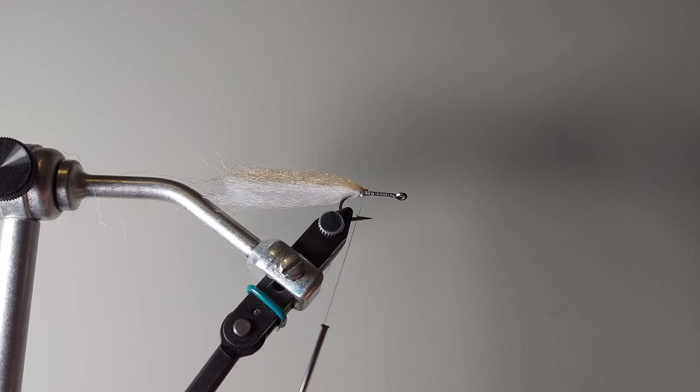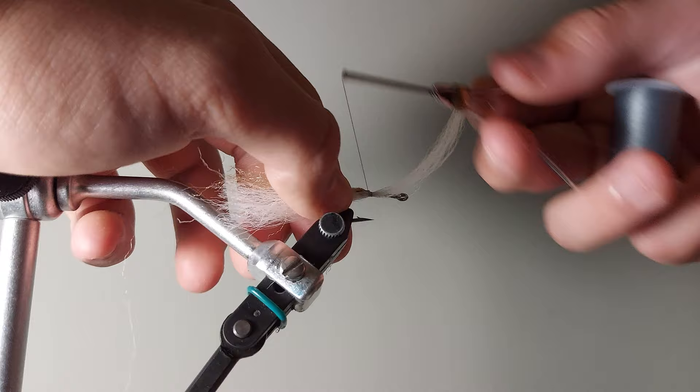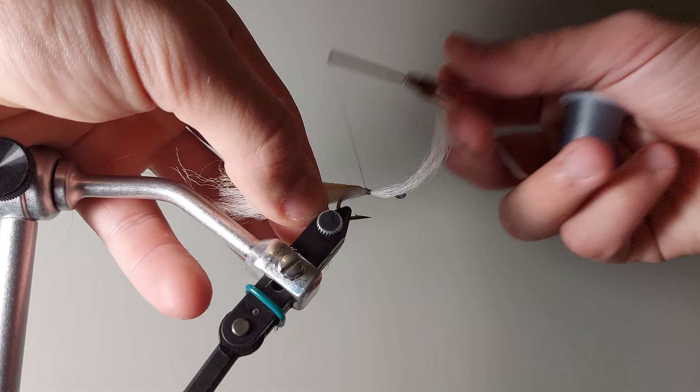If you noticed at the beginning when I was showing this EP minnow, I did not use tape eyes or 3D eyes or anything like that. I actually prefer that because it gives it a more subtle presentation — it's not overly flashy. It has the profile, so when a bass notices it, it'll get sort of a reaction strike out of it, more so than if you were to add eyes. Because with eyes it chases it down, but if you just drag that by a bass's face, it won't see it for a solid minute — but as soon as it sees it, you've got a good chance that it'll strike your fly.